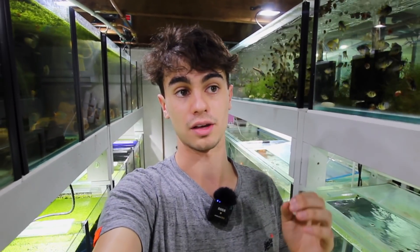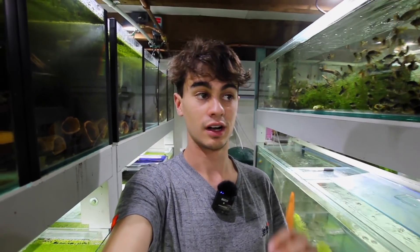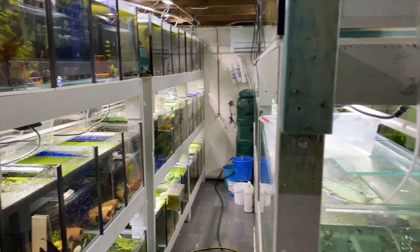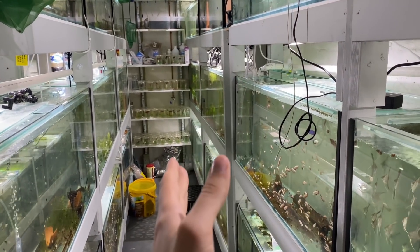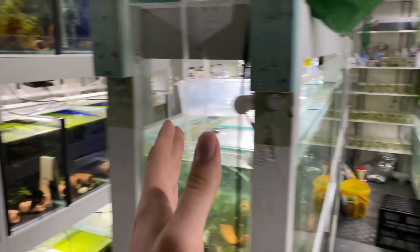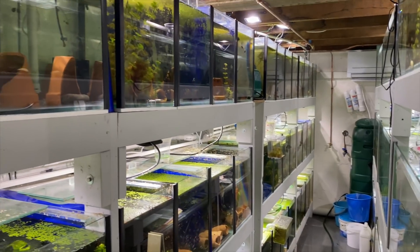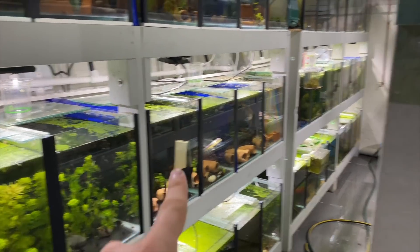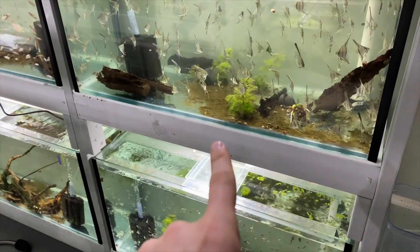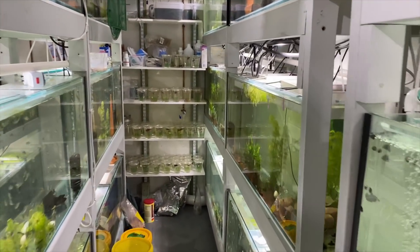Not everything's going to be perfect - there are things obviously in progress as there would be in any fish room, so I decided to just rip the band-aid off and make this video. In the fish room we've got 65 tanks split into two sides: one side has 18 tanks designed for grow out, the other side is designed for breeding. All these tanks are two-foot tanks, some are four-foot, and there are three three-foot tanks. We've got a lot of plecos, corydoras, and angelfish.